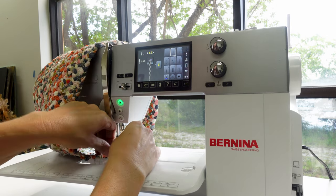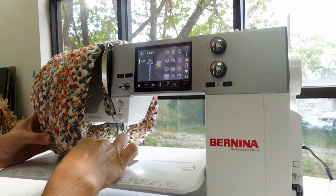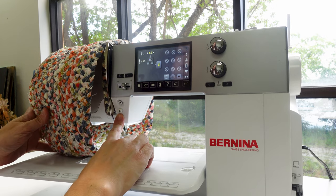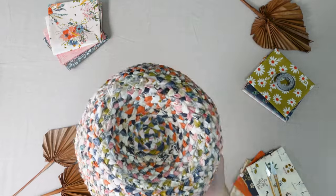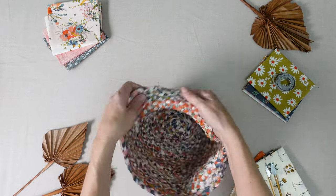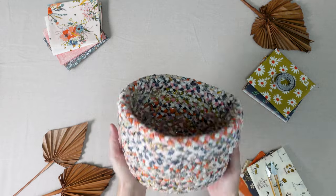When the sides reach a height of seven and a half inches, you can trim the braid, then turn under the edge and lock your stitches with some backstitching. Trim any loose threads and your basket is complete. Take a break and enjoy your beautiful braided baskets. Don't forget to like this video and subscribe to the AGF channel for more crafty sewing content — and until next time, happy sewing!